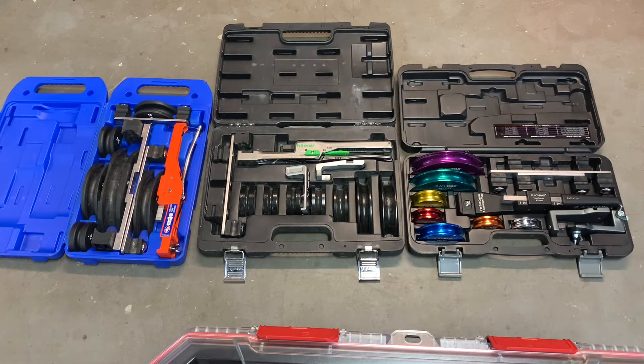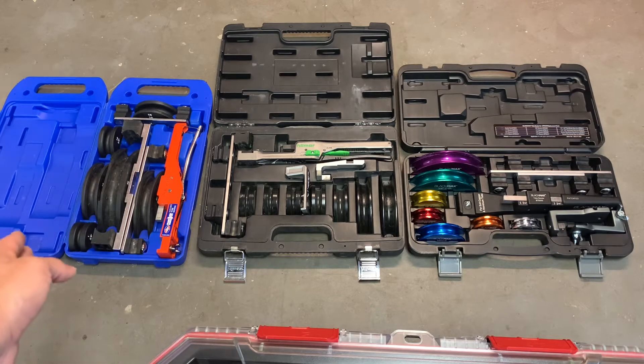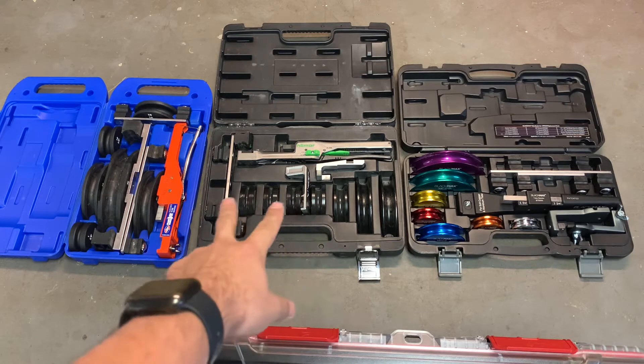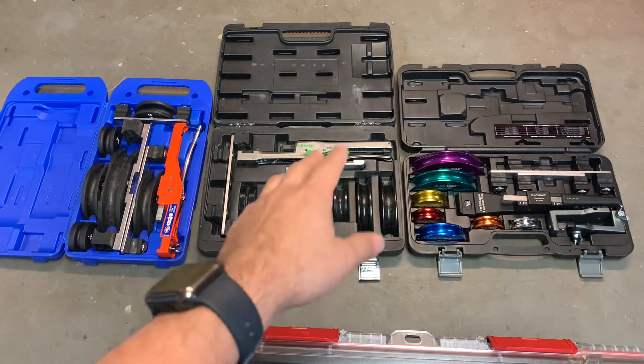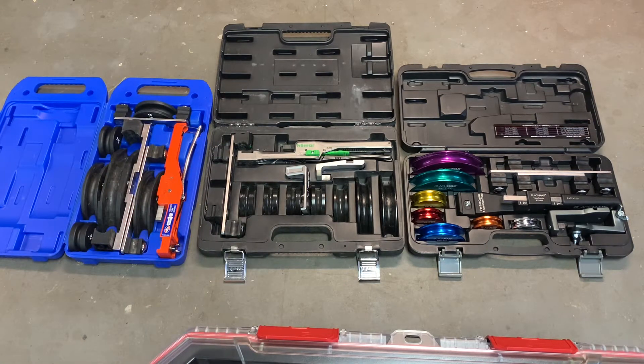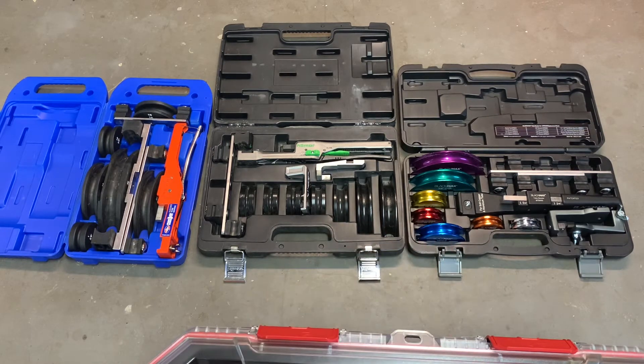I bought the CPS Black Max on special for $160, but it's usually around $190 — so if you wait you can get it on special. The Uniweld stays consistently at about $140 on Amazon. The Hillmore runs about $160 to $180 without the reverse bending attachments, and $230 to $260 with them.